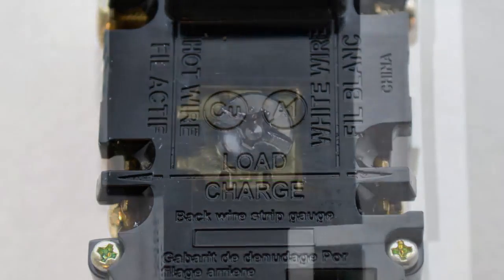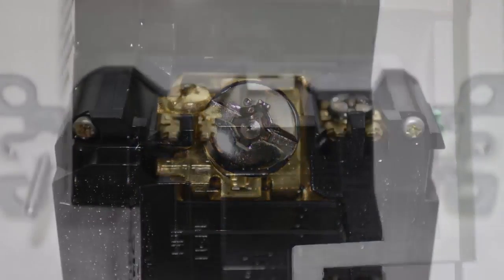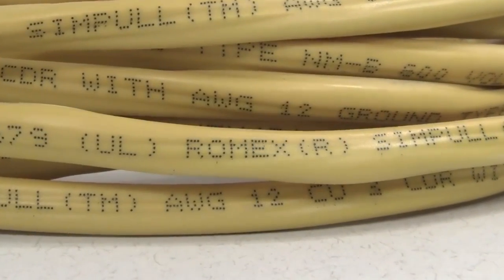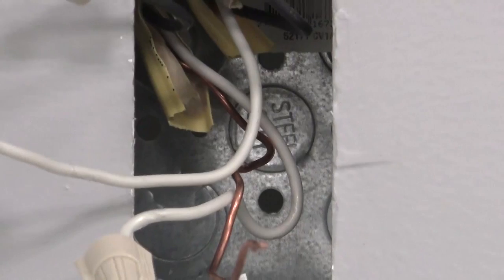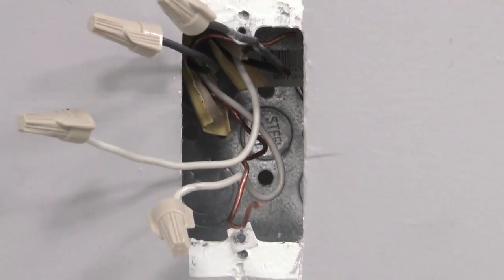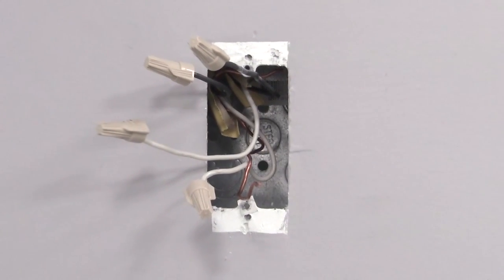These devices offer the option of either wrapping leads around the terminal screws or using an external back wire clamp. Begin by identifying cables and wires. It is important not to install one of these devices in an electrical box containing more than four wires, not including the grounding wires, or cables with more than two wires, not including the grounding wire.